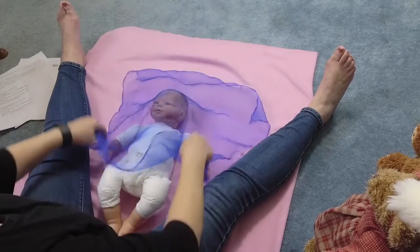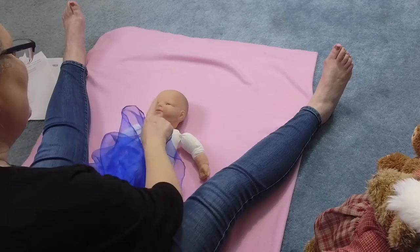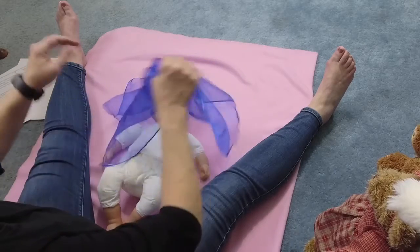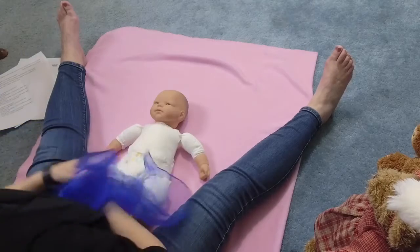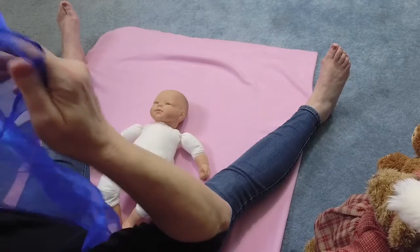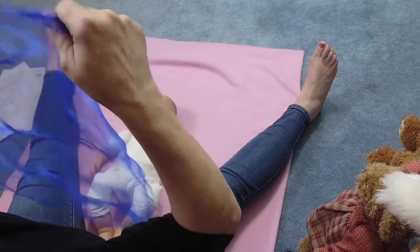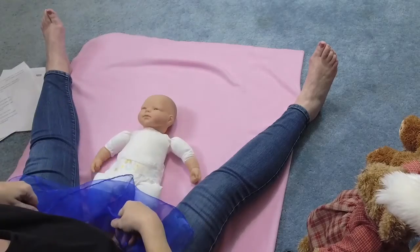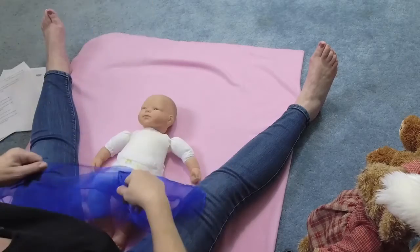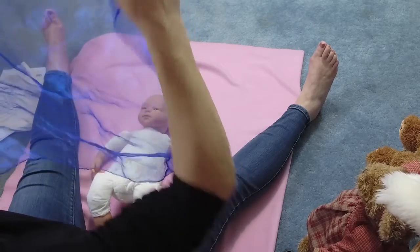One more time. Where is baby, where is baby? Peek-a-boo, peek-a-boo. Here we go. Where is baby, where is baby? Peek-a-boo, I see you. Then you do it to you — where is mommy, where is mommy? Peek-a-boo. Where is mommy, where is mommy, where is mommy? Peek-a-boo.